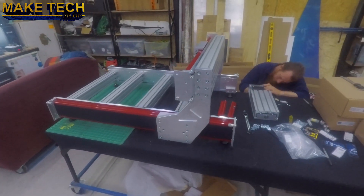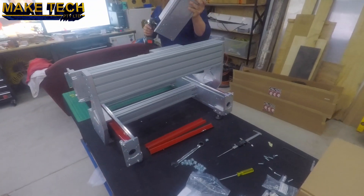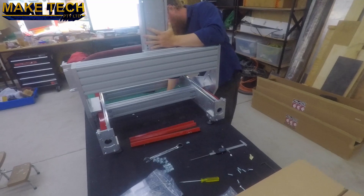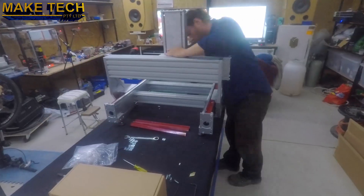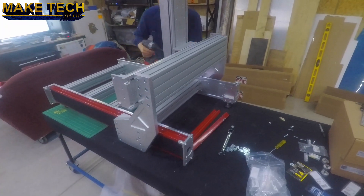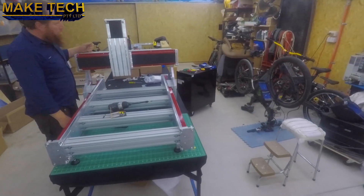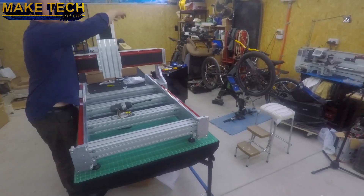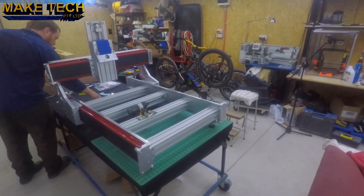I've mounted the X-axis onto the gantry and then the Z-axis onto that. I had to remove the red side covers to mount the X and Z-axis. The way I've done it is different than in the instructions due to Avid CNC changing their design slightly.